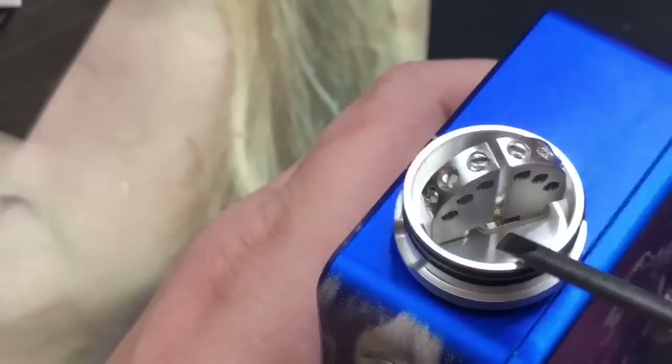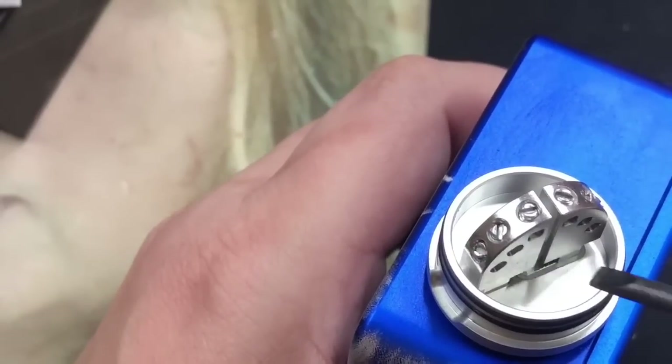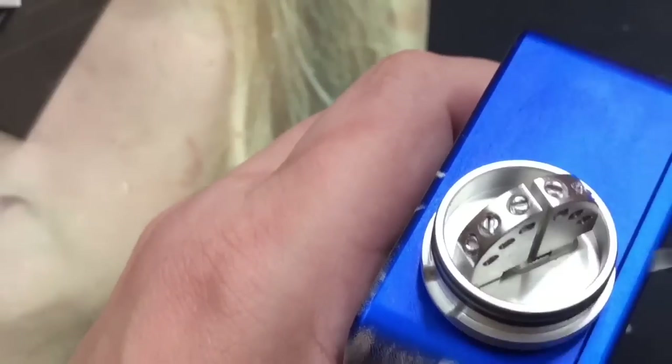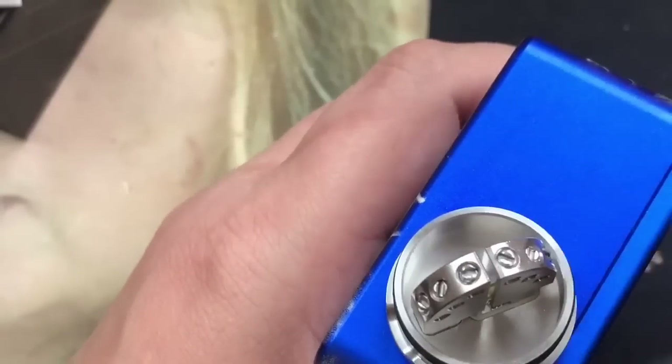If you look underneath, it has a shared post system — the center post doesn't go all the way to the bottom blocking juice flow. It actually has an opening on the side and underneath so juice can flow to both sides. I think that's a really great idea.